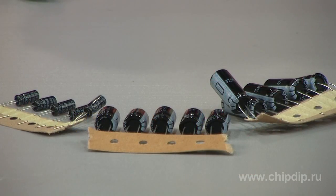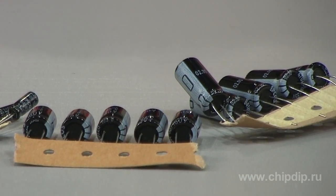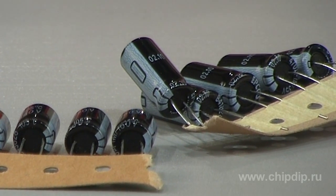B41A28 series electrolytic capacitors are radial aluminium electrolytic capacitors with a maximum operating temperature of 105 degrees Celsius. Their distinguishing features are high specific capacity and tiny size. If operating continuously at the maximum temperature of 105 degrees Celsius, the capacitor's guaranteed lifetime is 2,000 hours.